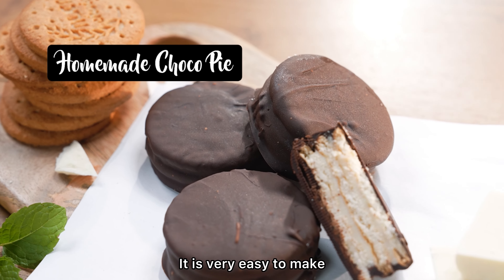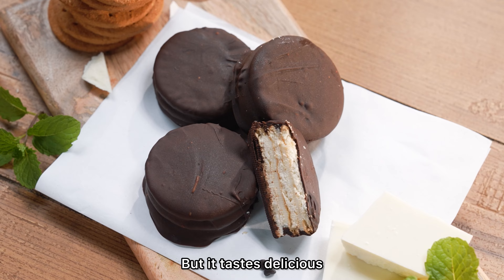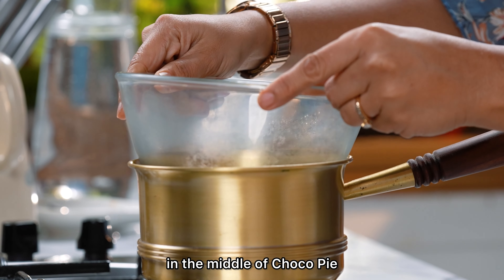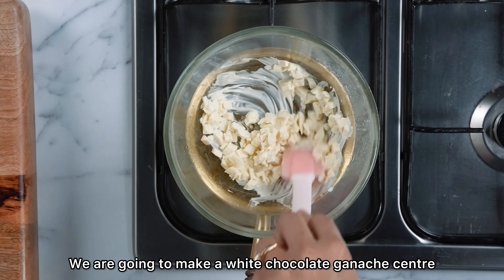This recipe is very easy to make. To be honest, this recipe is not exactly like choco pie, but it tastes delicious. Originally, there is a marshmallow center. We will not create a marshmallow center — we will create a white chocolate ganache center instead.